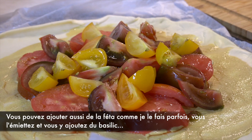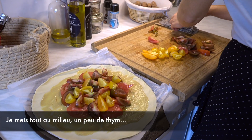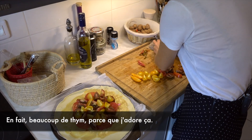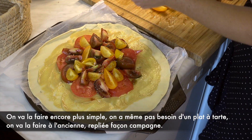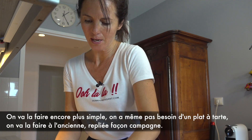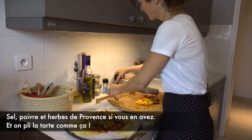You can also add some feta cheese on the top — sometimes I do it with feta cheese. You crumble a bit of feta cheese. You can add some basil of course. I put everything in the middle with a bit of thyme — actually quite a lot of thyme, because I love it. And we're going to make it even simpler, because we don't even need a tart tray. We're going to make it like a kind of old-fashioned, countryside tomato tart — the way we're going to fold it. Salt, pepper, herbes de Provence, and a bit more thyme.